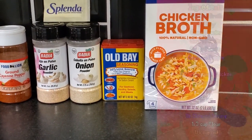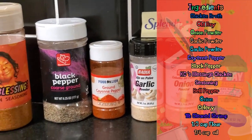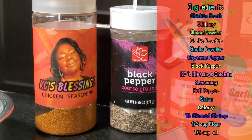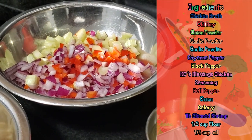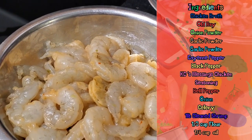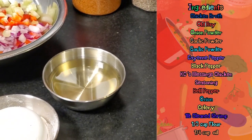We have chicken broth, Old Bay seasoning, onion powder, garlic powder, a packet of Splenda or sweetener of your choice, cayenne pepper, black pepper, Casey's Blessing chicken seasoning — we'll talk about that later. We have our Trinity Girls of onion, bell pepper, and celery. I have a pound of clean, shelled, deveined shrimp. I have a third cup of flour and a quarter cup of canola oil.